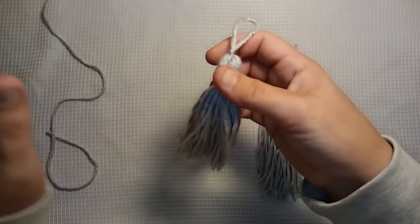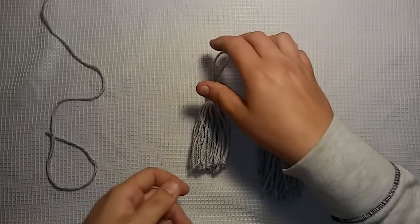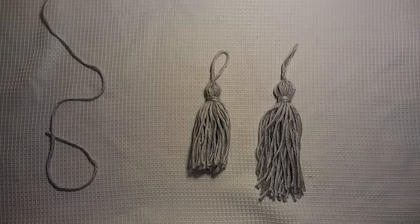There are probably a million videos on YouTube on how to make a tassel. This is just my way. I'm not saying it's the right way, the best way, the most perfect way — it's probably not. It's just the way I do it, so I thought I would share it with you guys.